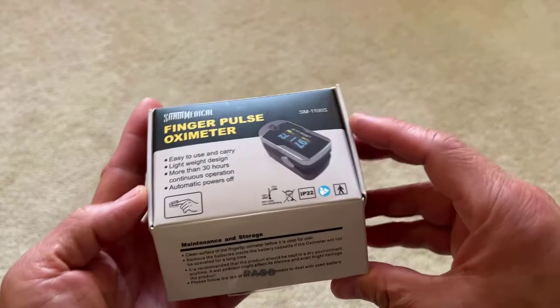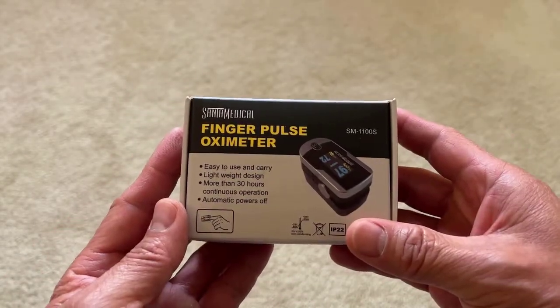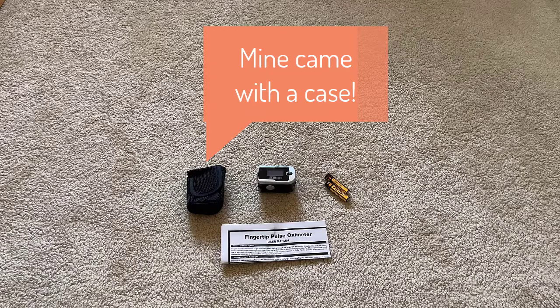It's tiny, making it easy to carry and very portable. It works on two AAA batteries and comes with a neck or wrist strap to easily carry around.